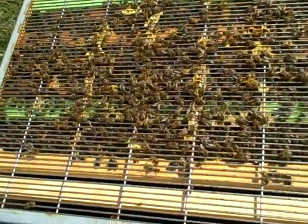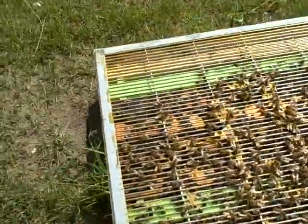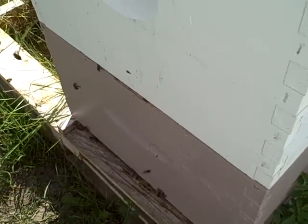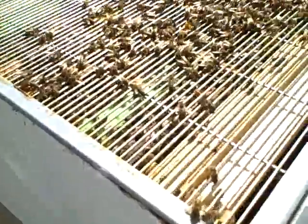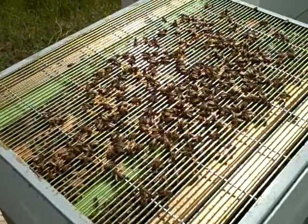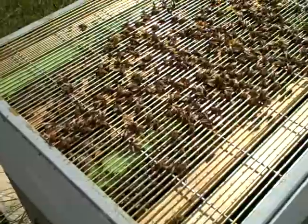This is my good hive number three. It has three boxes on it with lots and lots of activity. It's late in the day and you can see this hive has got a green excluder on the box, and I'm just going to open it up.